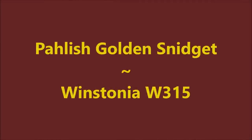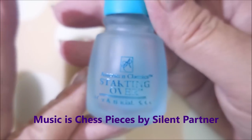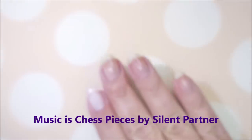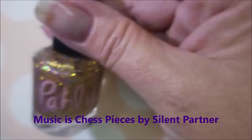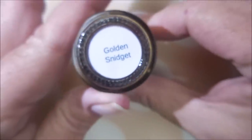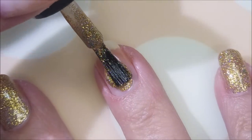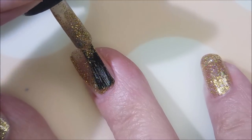I've got Polish Golden Snitch and Westonia 315. I started with American Classics Starting Over as my base coat, and here is this crazy polish Golden Snitch by Polish. It's crazy — it's a beautiful gold full coverage polish.